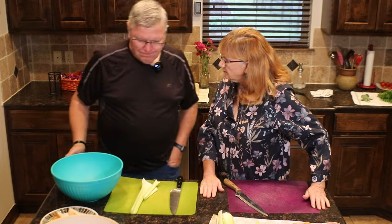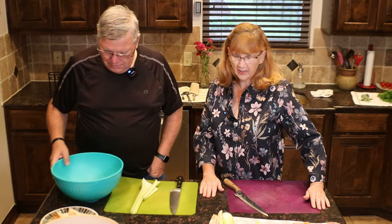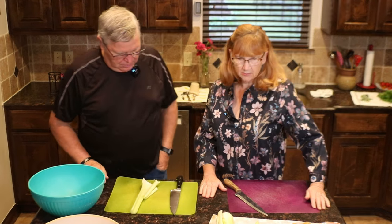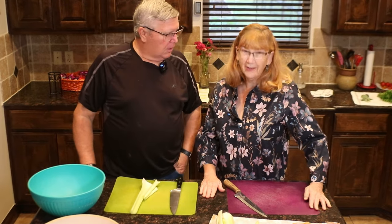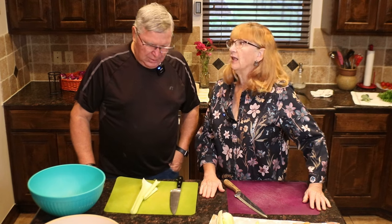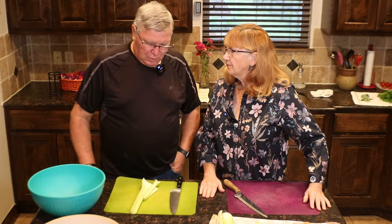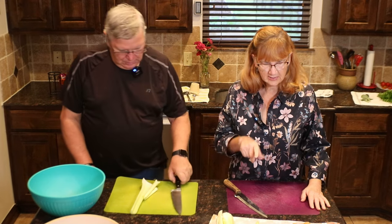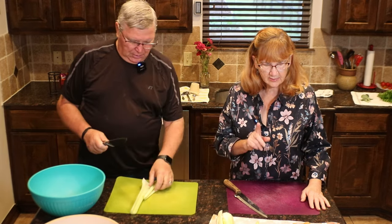While the cornbread's cooking, let's go ahead and get the vegetables cut up. The way I like dressing is almost as much vegetables or more than the actual bread. I like a lot of vegetables in it. So we're going to cut up celery, celery leaves later, onions, and carrots.